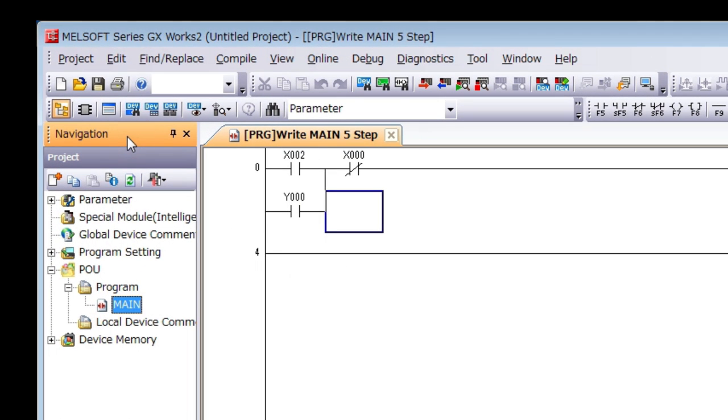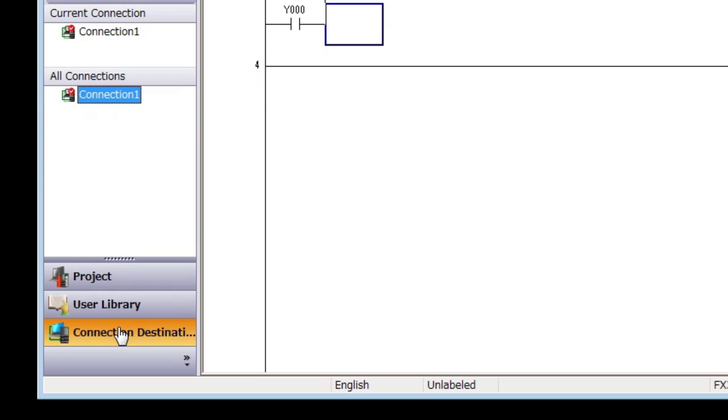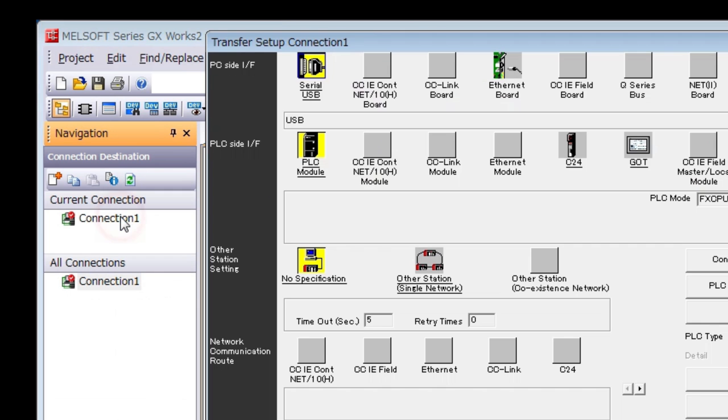The next step is to set up the connection in GXWorks 2. In the navigation window, click Connection Destination and double-click Connection 1.